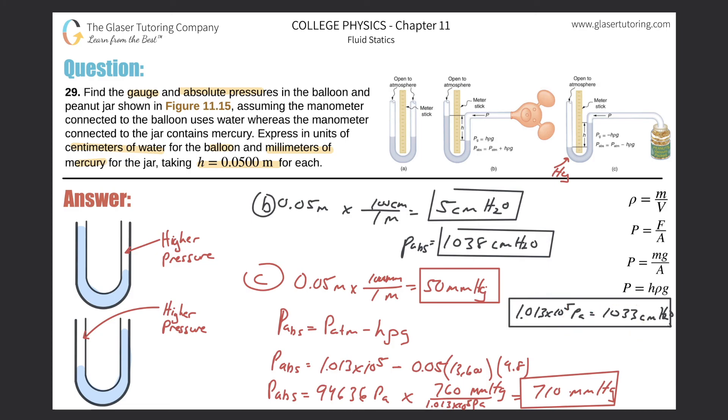Note that some of these calculations are sensitive to rounding — I've rounded the pascal values and the centimeters of H₂O conversion slightly, so your answers may be approximately close but slightly different depending on the exact conversion factors you use. Thanks for tuning in, please remember to subscribe — see you next time!